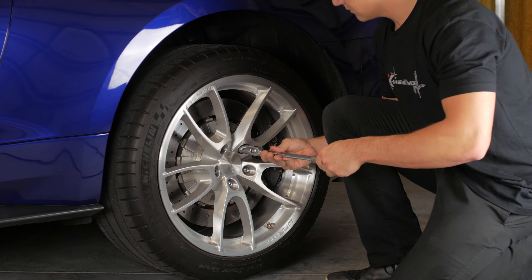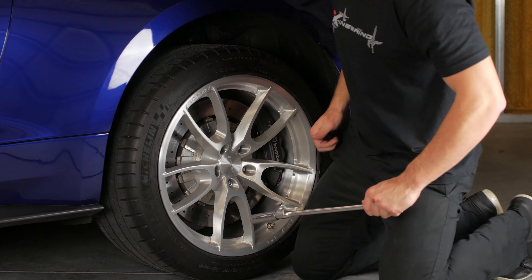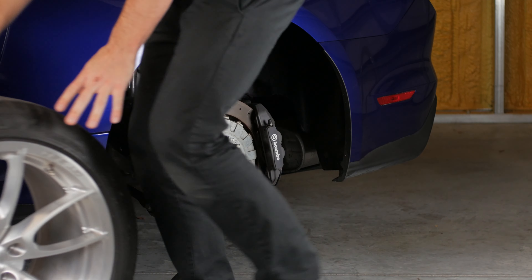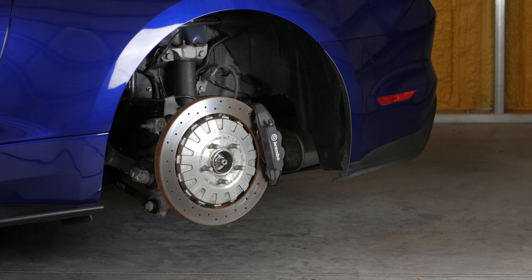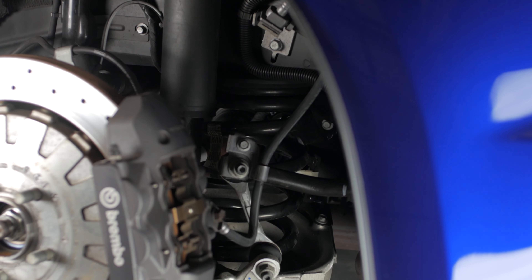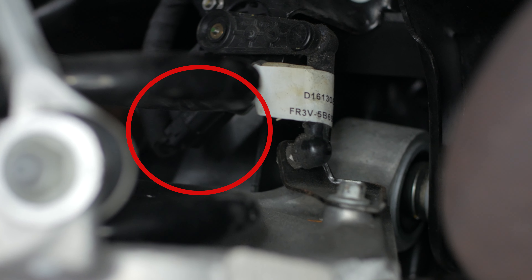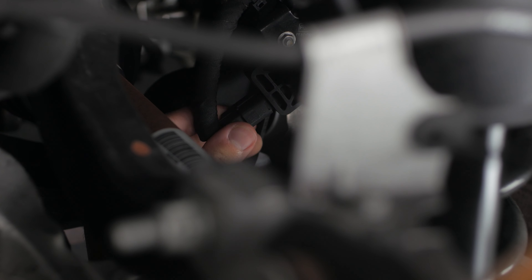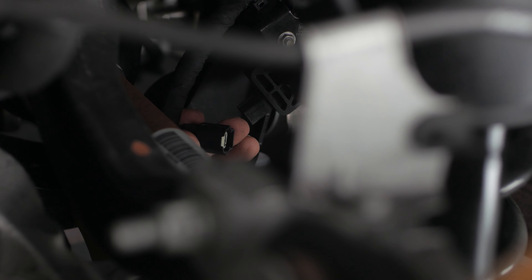We'll move to the back of the vehicle. This location is a little tricky to get to, but pretty much at the base of the spring seat for the lower control arm, you're going to see an actuator arm and then the connector going into the actual sensor. Coming from the top of the wheel well, looking down inside, take your simulator, laying on your back, and unplug the vehicle harness from the sensor and plug our simulator in. Again, zip tied away from anything moving or hot.